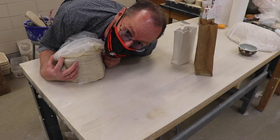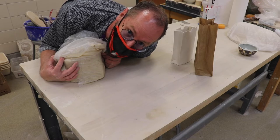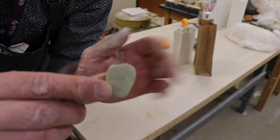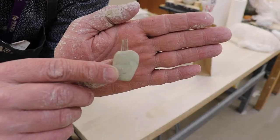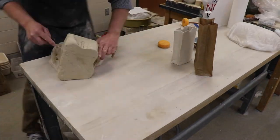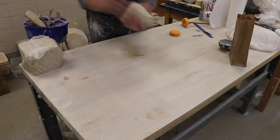I'm gonna take some clay and make a slab, then cut it out and put it together into a paper bag. For this assignment it really helps to have a scoring tool like this, and we're gonna use slabs of clay. I'll start by getting some clay out and wedging it up.